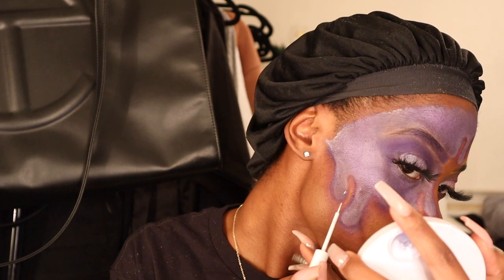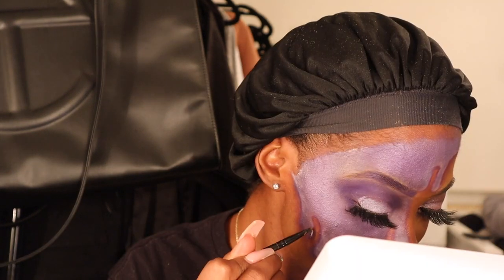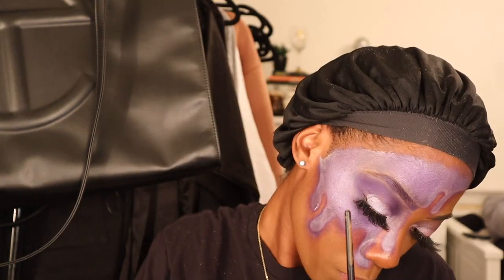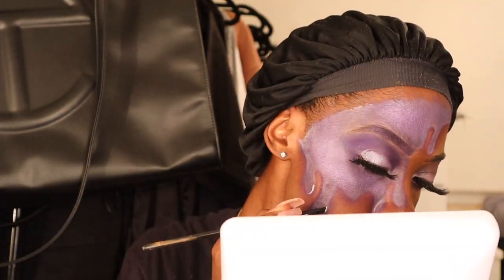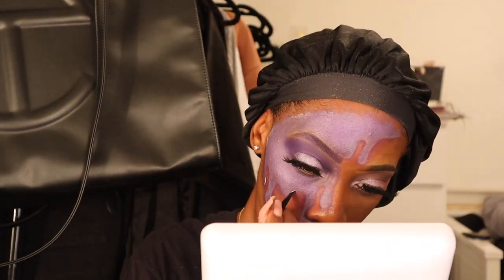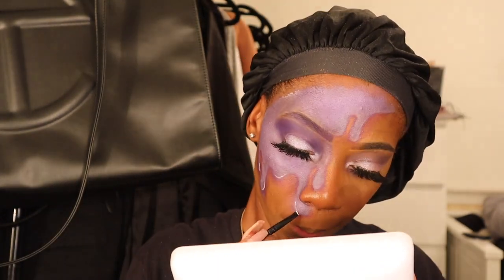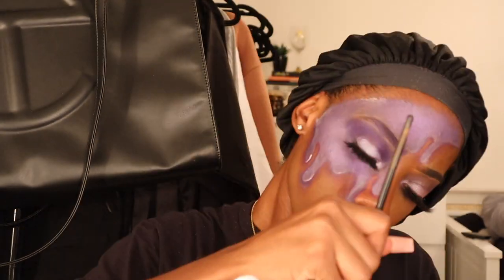Here I'm taking this white liner from NYX and trying to create this cartoony drip illusion. At first I just went in straight with the pencil that comes with the eyeliner, but then I realized that I needed the angled eyeliner brush to have a better grip of what I'm doing. I definitely highly recommend using an angled eyeliner to do the little white spots for the drips — I got this from e.l.f. at Target so it was probably about two dollars. Highly highly recommend using this method to get the white lines.